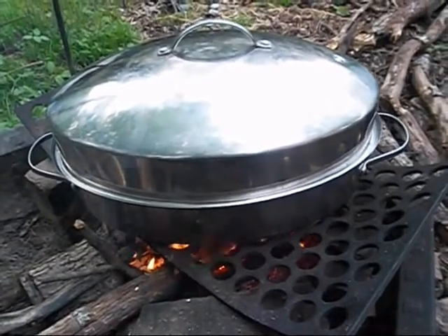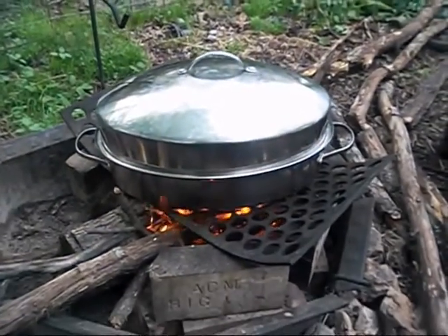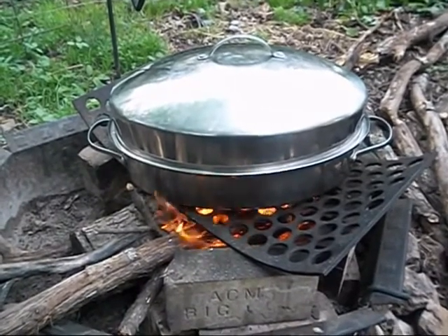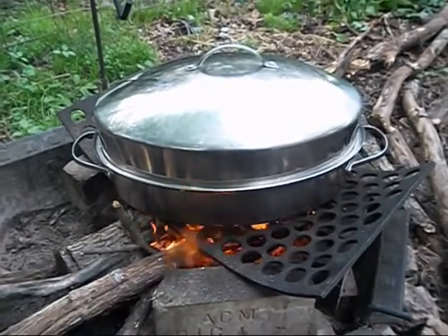Howdy everybody. Granny Annie here and thanks for stopping in. I'm cooking a leg of wild hog today and I'm going to black up David's good stainless steel roaster. I really haven't wanted to mess this up — it's so shiny and pretty.